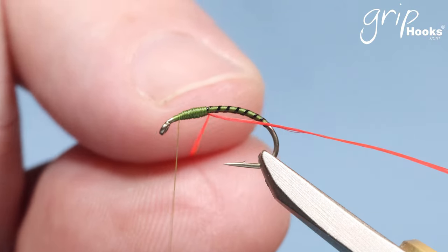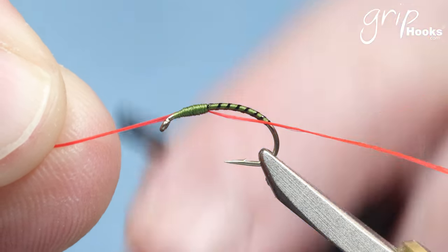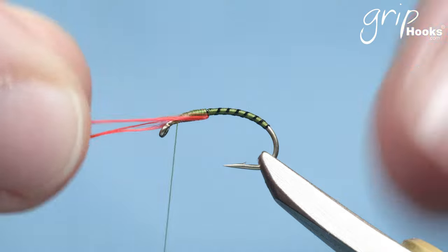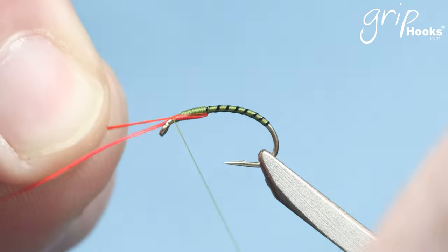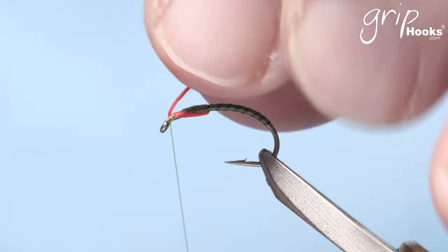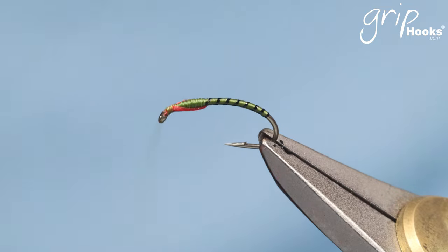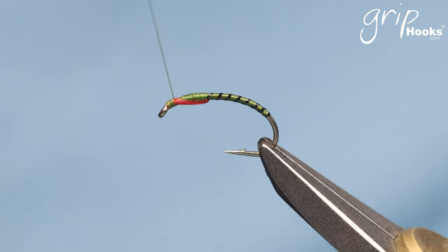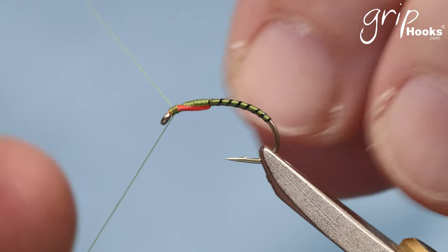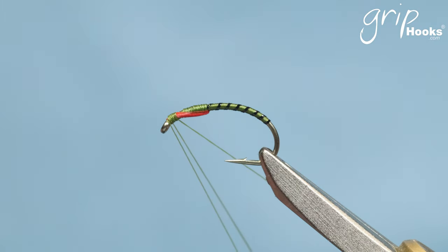Grab one piece of flat waxed thread and fold it along the side of the thorax to the top of the hook, then tie that off right there. Grab the other piece and do exactly the same along the other side, tying it off at the top of the hook. Trim the excess, tie the ends in, go back towards the thorax area, and whip finish the thread with wraps next to each other. Tie that off — and that's the buzzer.